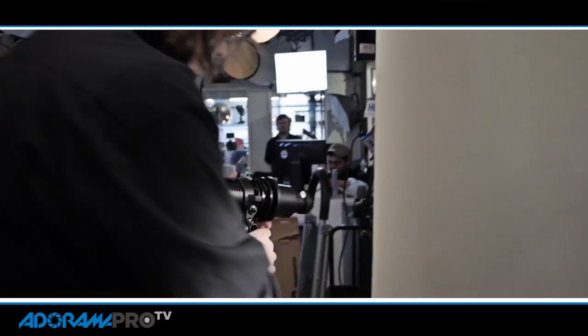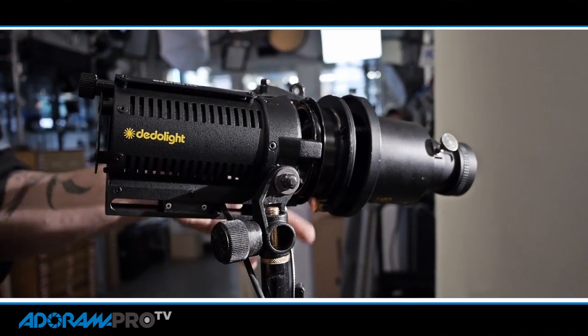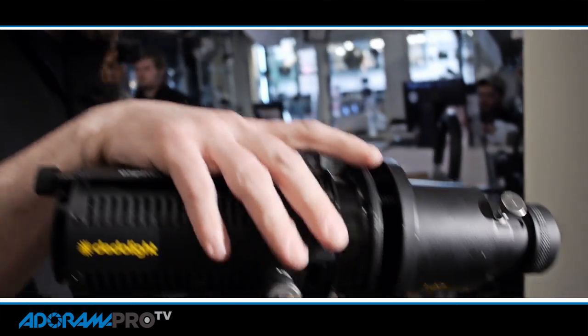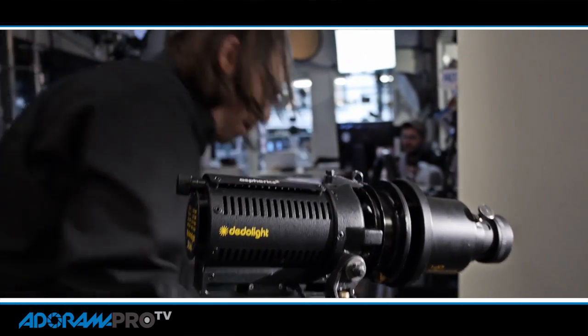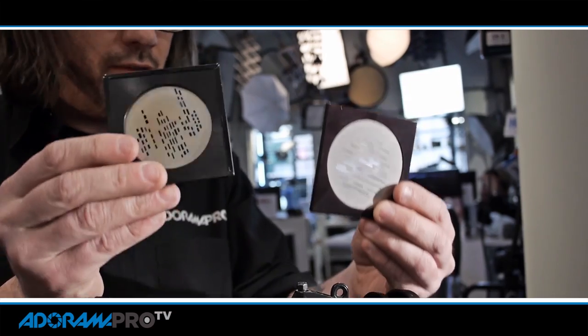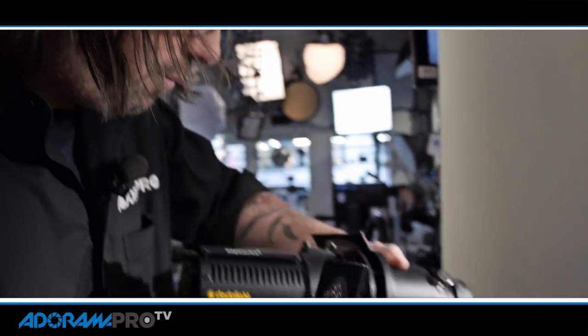Another key feature of noir is to have some kind of a pattern or geometric shapes in the background, so we can use the data light back here with the projector to add that. This is a Data Light DLH equipped with a DP1 projector. You can do a lot of things with these projectors, but what we're going to do is put a pattern. I've got a couple of gobo patterns to work with — we'll see which one works better. This one's kind of an urban environment, and this one is streaks of light. They simply fit into the projector.